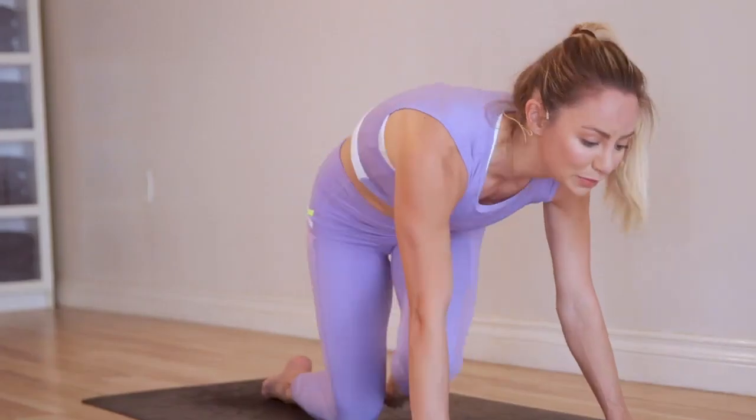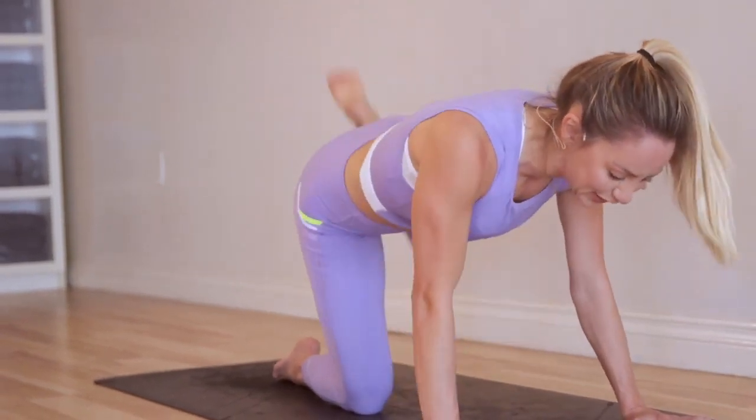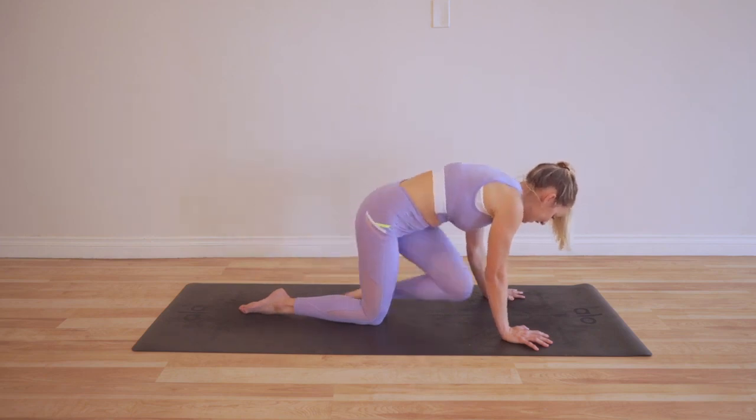Okay, last 20 — begin to check in with your form. I noticed my shoulders were starting to get a little wonky as I started to get tired.